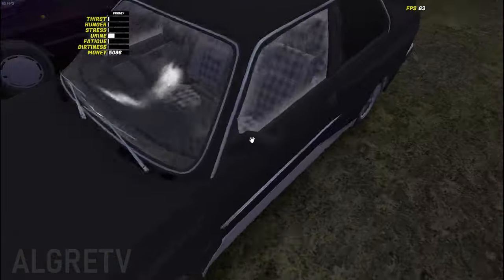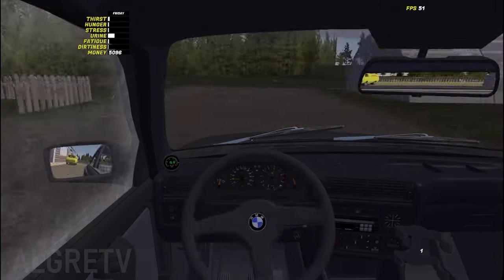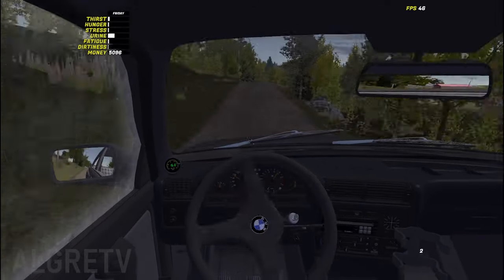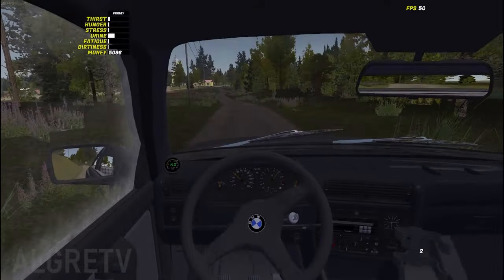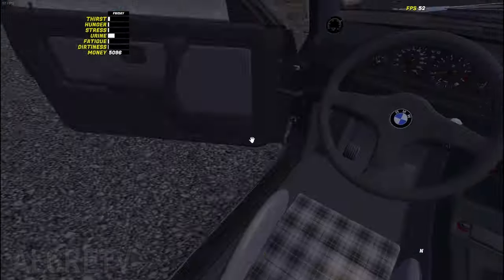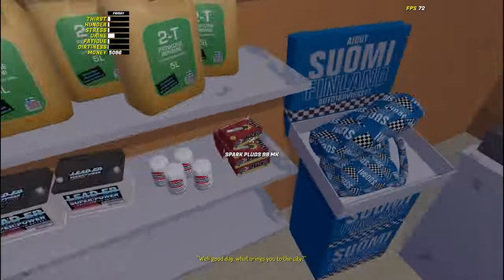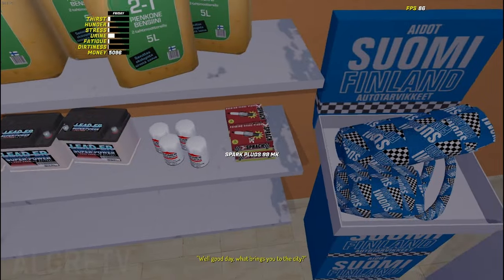First, go to the shop to buy new spark plugs. Spark plugs are here and they cost 99 marks. You only need one pack — buy a pack and go back home.